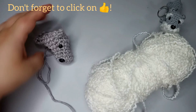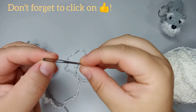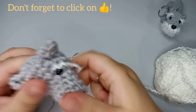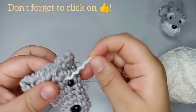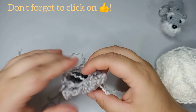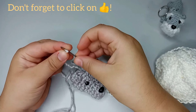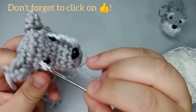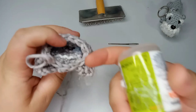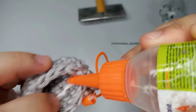Now we're gonna take a tapestry needle and do the details of his face. I'm gonna come right on top of the eye and pull one tip up, leaving it a little long. I cut another piece for the other side too — come on top of the eye and pull through. To fix it, I put a little bit of glue from inside.